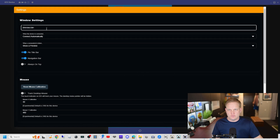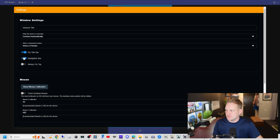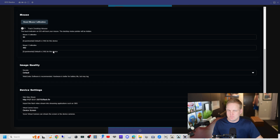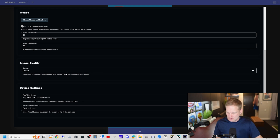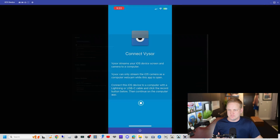Up top we have our settings. You can change the window title — I could call this 'iPhone,' but the default is 'iOS Device,' I'd just leave it. You can set it to always on top. Calibrate mouse — we don't use that because we don't have a dongle. Image quality — don't change this while you're using it, it'll kick you out, I just use the default. Device settings is for streaming; we won't use that.